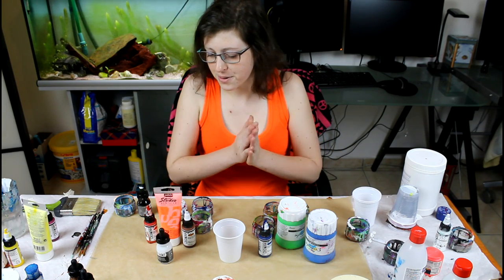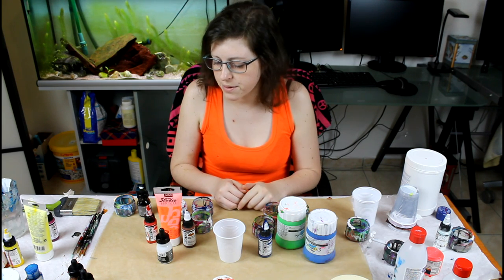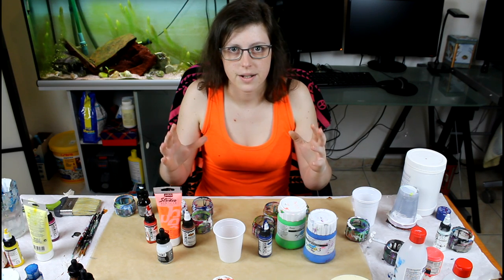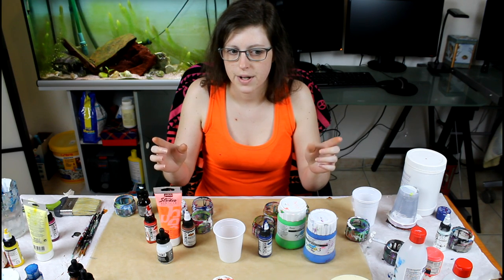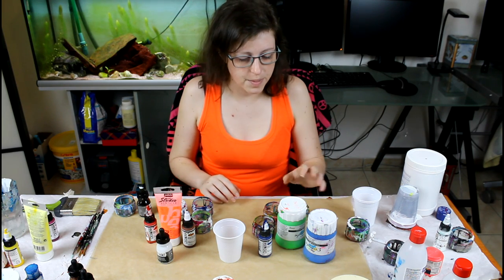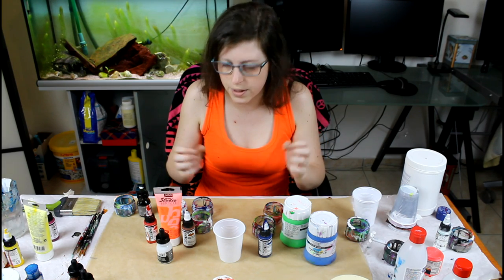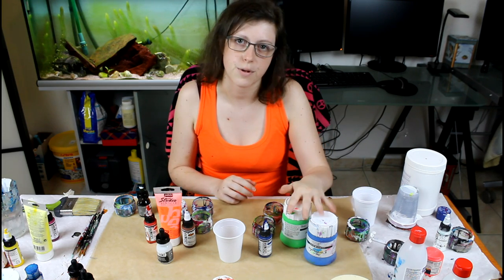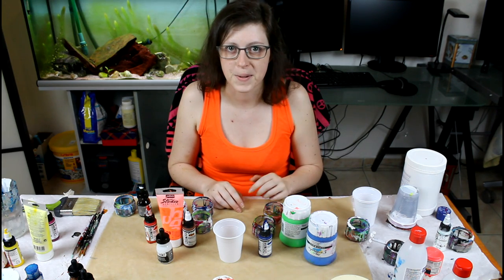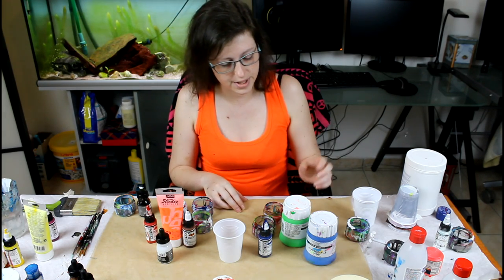Hello guys! Today I'm going for a flip cup, but I'm going to do it a bit differently — a contrasting flip cup. I'll fill up two cups at least and see where I go from there. I have my colors selected, I really want a strong contrast, and of course my Free Wild Renaissance colors are here. I want strong contrast under the black and white as well. Let's get started!